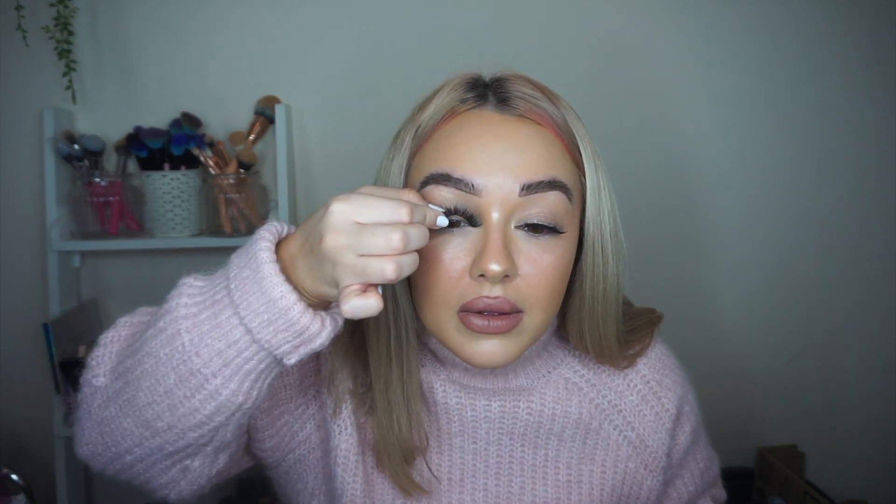Can you see how easily that just literally stuck to the lash line? You've got a little bit of room for maneuver because it's still a bit tacky, so just pop it on and pinch it to your lash. Stick the other one on as well. I'm going to let that dry because it's still just a tiny bit tacky, then I'll pinch them together.